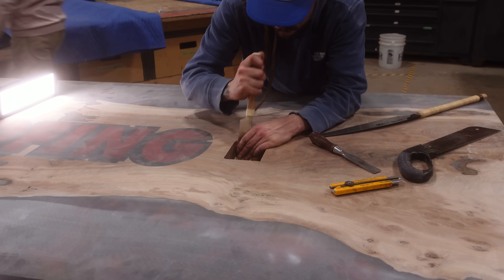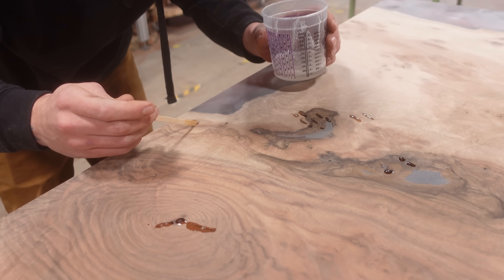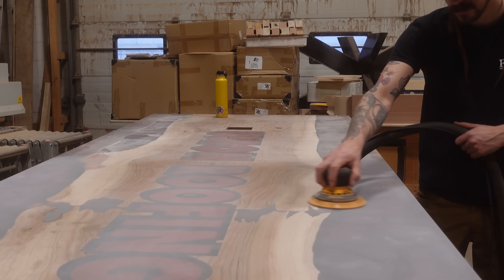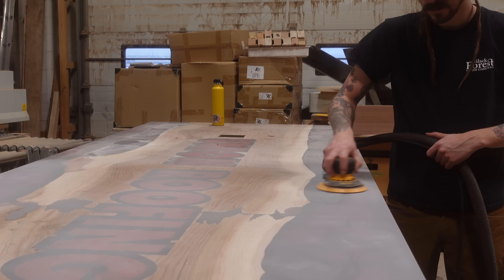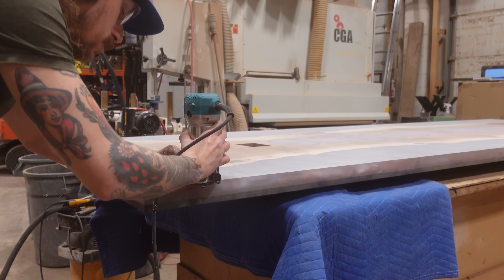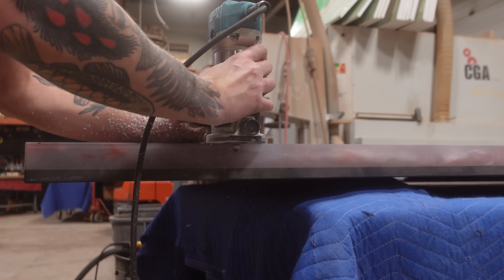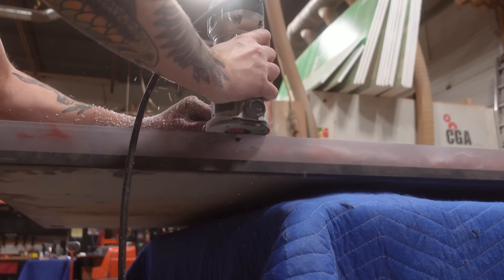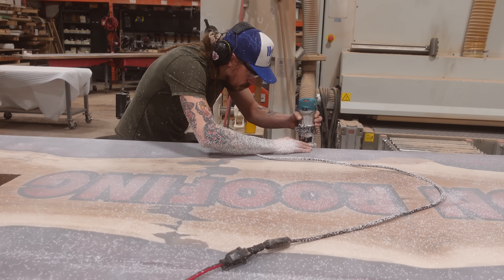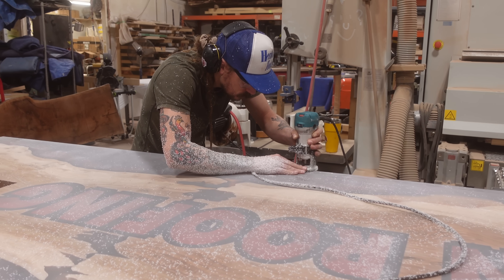Once we've got all those details finished up, we grab some of our Black Forest Coat Thin Resin and begin filling in all of the small imperfections still left on that surface. Even though we did overpour for our initial pour, you still can't get away from having to do some fills, so we like to use the Black Forest Coat Thin for that. Since they are so small, we're not using the deep resin as we're not as worried about adhesion for something so tiny.